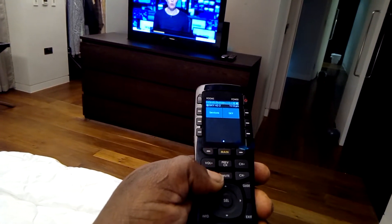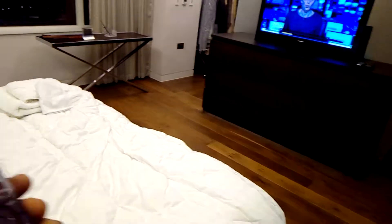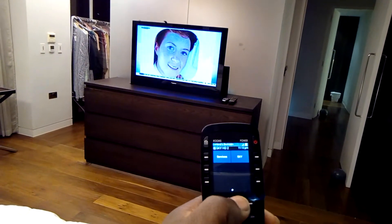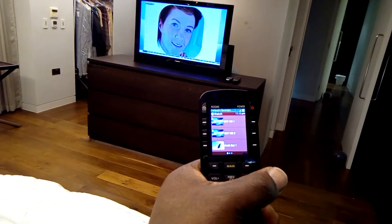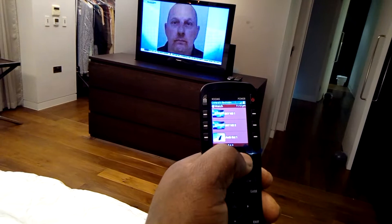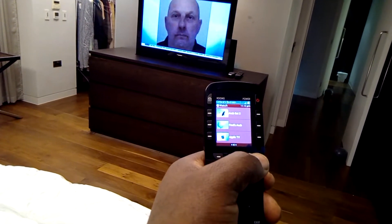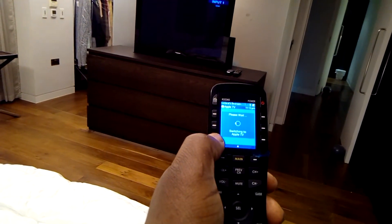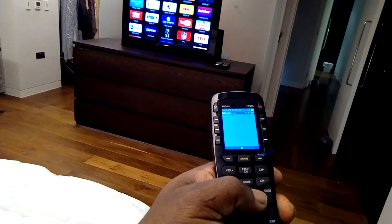For volume, remember you don't have to press anything because it's all on Wi-Fi — no pointing needed. Again, press main to set the sources. On this one you've got page viewing — press that button and it will take you to the next page selection. So we can select Apple TV here, the TV will switch to the Apple TV, and then you've got the controls for the Apple TV.